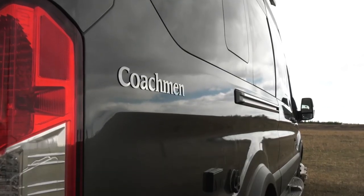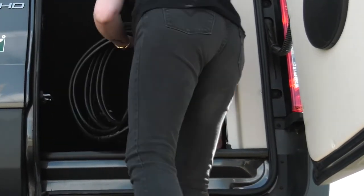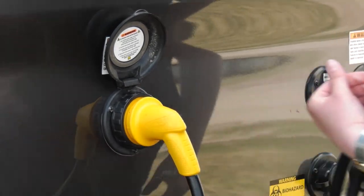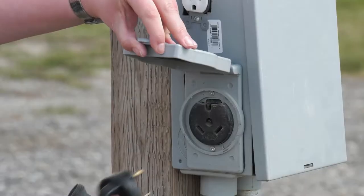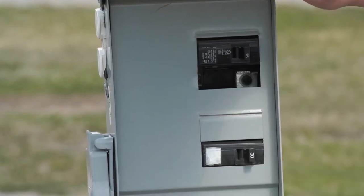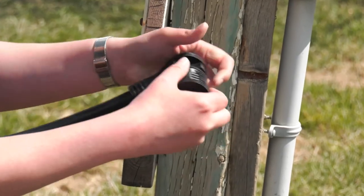Connecting the RV to the campsite electricity supply is simple and easy. Remove the RV power cord from the RV — it is normally stored under the rear seat. Plug the correct end into the receptacle on the RV, then turn the collar to lock the cord. Locate the breaker on the campsite power pole and switch to the off position. Plug the RV power cord into the campsite power pole, then switch the campsite power pole breaker to the on position. Select a 30-amp service. If a 30-amp service is not available, use the 15-amp adapter supplied with your RV.